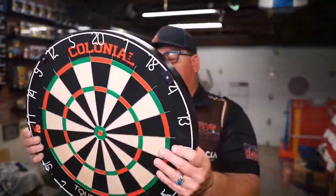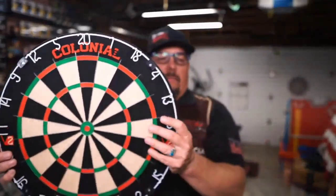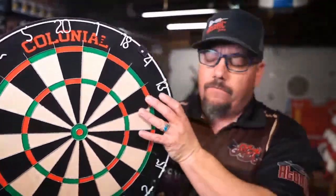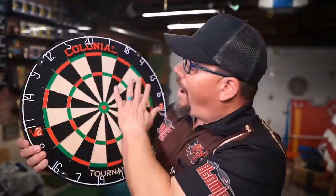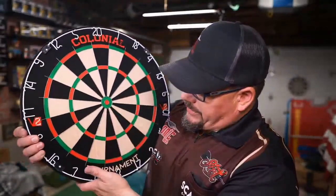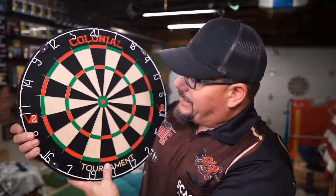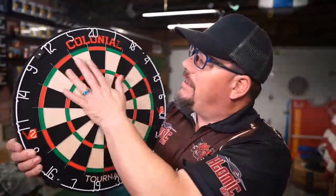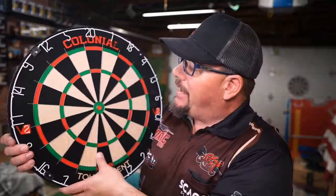Really good looking board. Nothing crazy on the back. All in all, for a wire-shot board, this is pretty decent. I'm going to put the puck on the back, hang it on the wall, and give it a little bit of a throw and put it through its paces over the next couple of days. Then I'll give you guys a final wrap-up. Be back in a couple days.